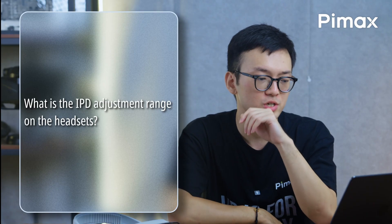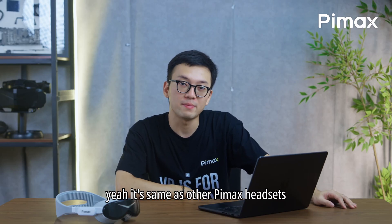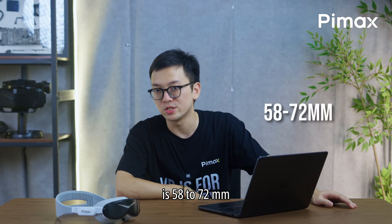What's the IPD adjustment range on the headsets? It's the same as other Pimax headsets — 58 to 72mm.